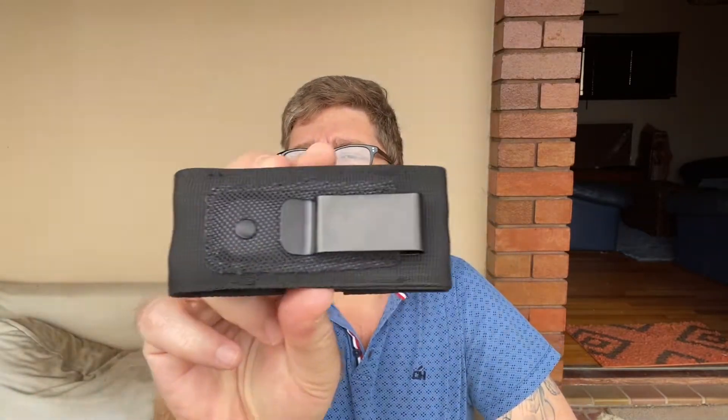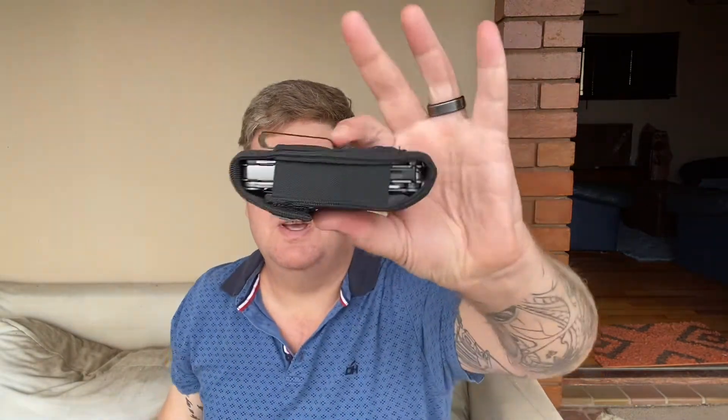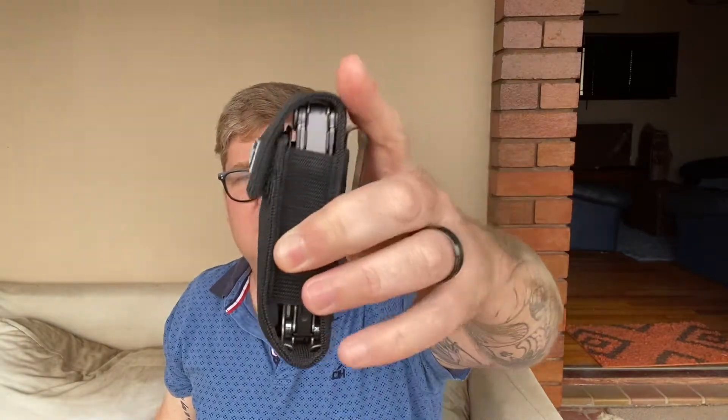So the pouch first — what I do like about it is it has a quite substantial metal clip, which means you can remove it and clip it back onto your belt no problem. The pouch does close quite nicely and it doesn't feel terrible. It's got a bit of velcro but inside you get the tool. I've also added a bit extender, which I'll explain later.